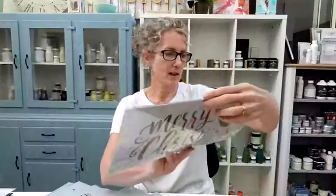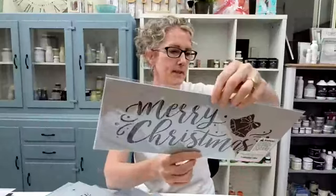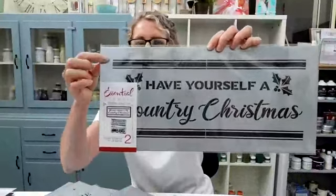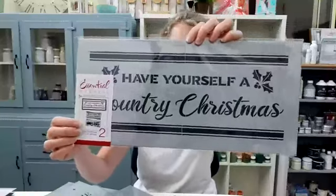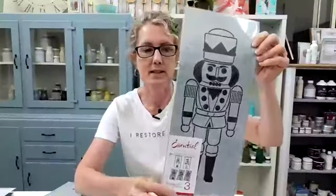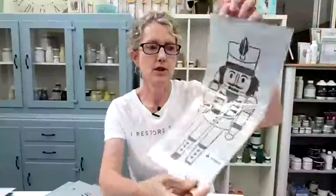I want to do a quick rundown or unboxing of some of the stencils in the sets. We've got Happy Holidays — that's a three-pack set which also has Merry Christmas and Season's Greetings. This is a two-pack set — I love these grain sack stripes on the top and bottom. 'Have Yourself a Country Christmas,' and then a lovely tractor and tree being pulled along on the back. We've also got a three-pack set of gorgeous toy soldiers, all slightly different.